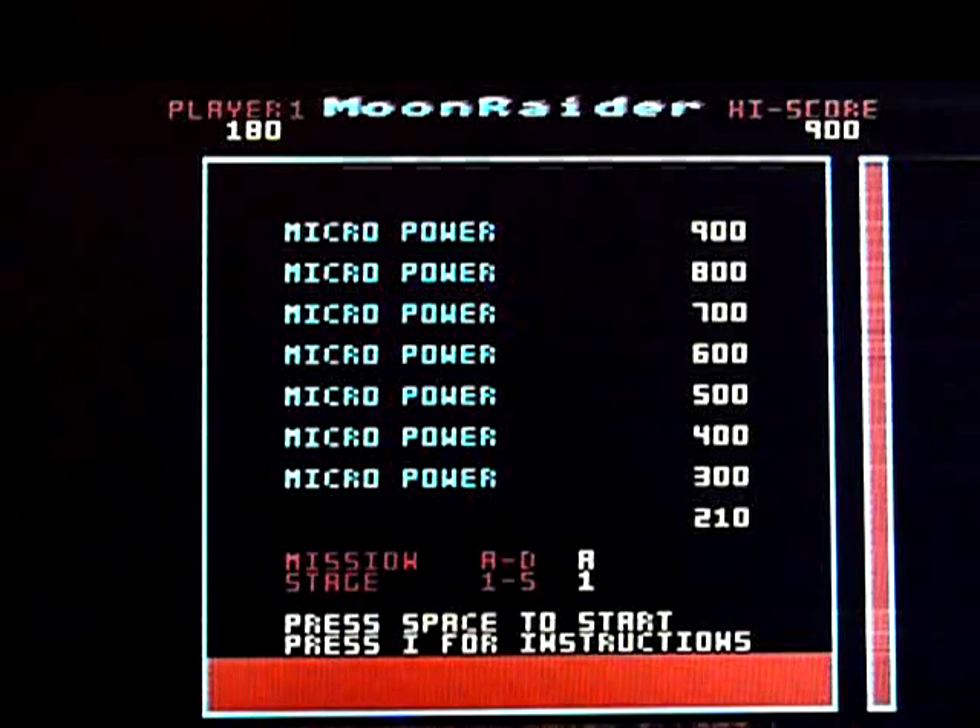That's Moon Raider for the Acorn Electron. This and videos of other games in my collection can be found on my YouTube channel. There's a link on my channel and on this page to my website, RetroGamingCollector.com. If you're already on there watching this video, you'll find all my other videos on there as well. And now I'm waffling, so I'll just shut up. Thank you for watching.